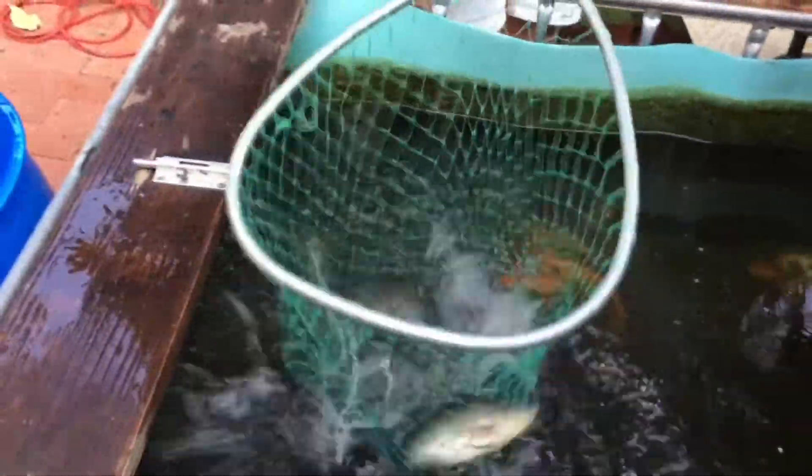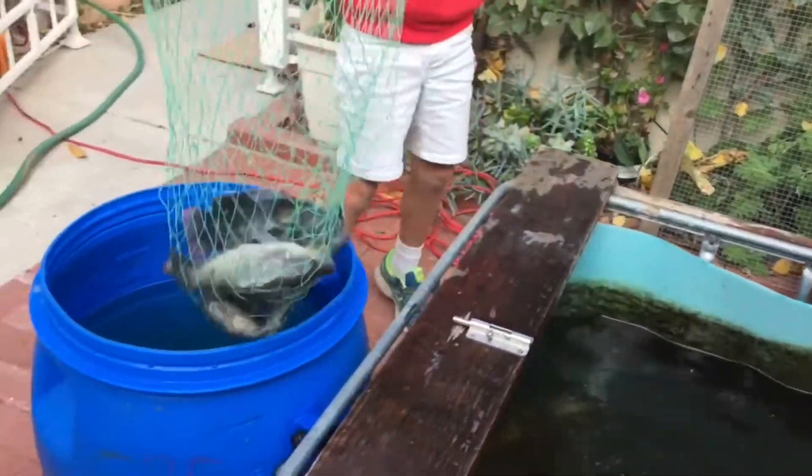This week, I took a little break from the renovation to harvest tilapia from our other system. We didn't have to work very hard to catch our fish, especially with the help of my daughter.